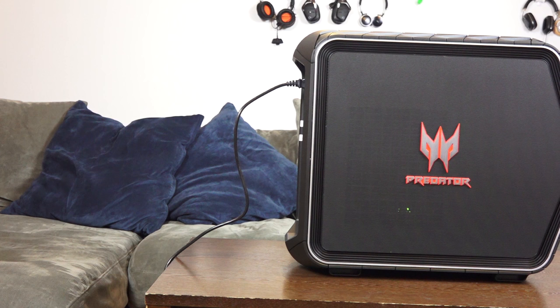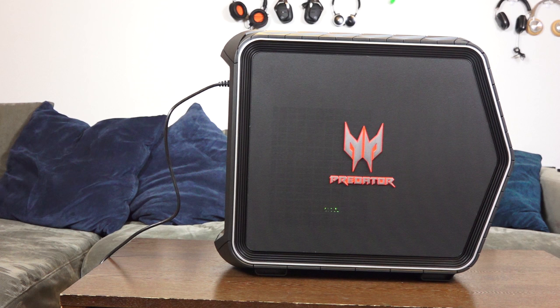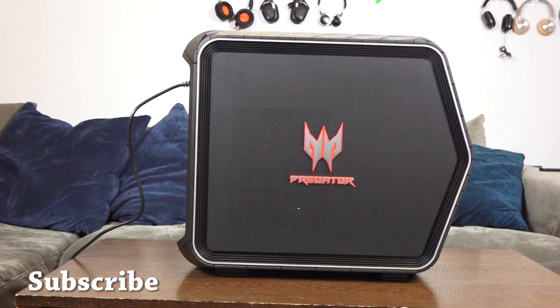If you have any questions or comments about the Acer Predator G6 gaming rig, let me know — what do you think? Is this something you might be looking to pick up? Just leave your comments down below. Don't forget to like and share this video. If you've enjoyed this, do subscribe to the channel and always enjoy your entertainment.